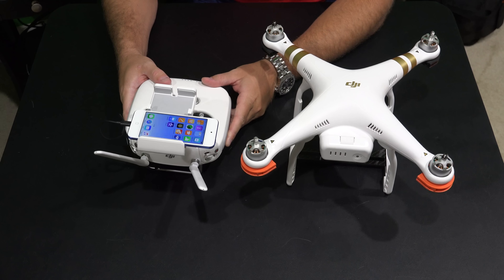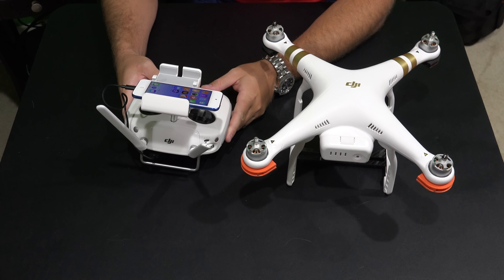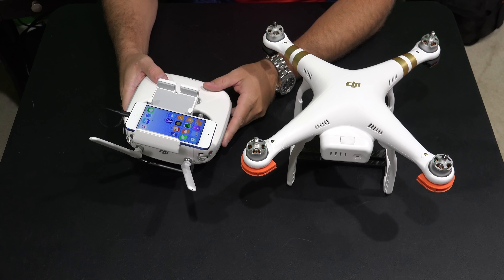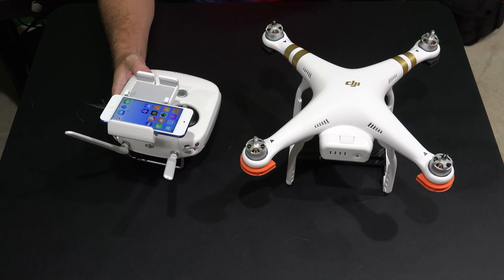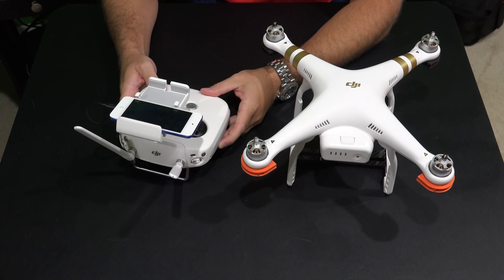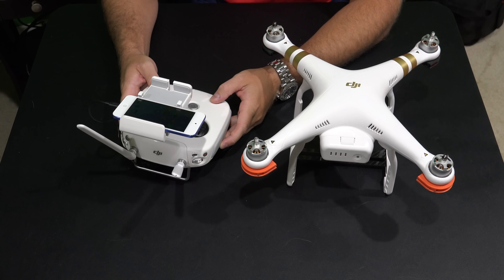Hey y'all, iRick Sky here back again with another Phantom 3 Professional video. Now this would also be applicable to the Phantom 3 Advanced or the Phantom 3 Standard. But what I'm going to do here is talk about a new FPV screen that I'm using for my Phantom 3 Professional.